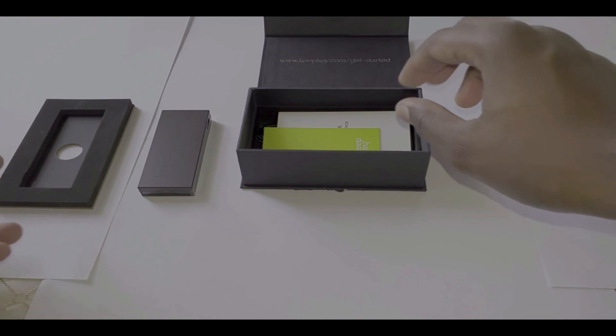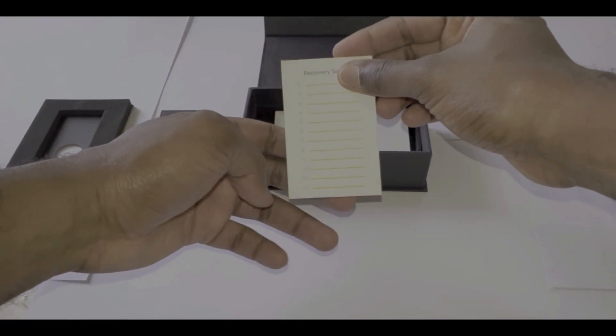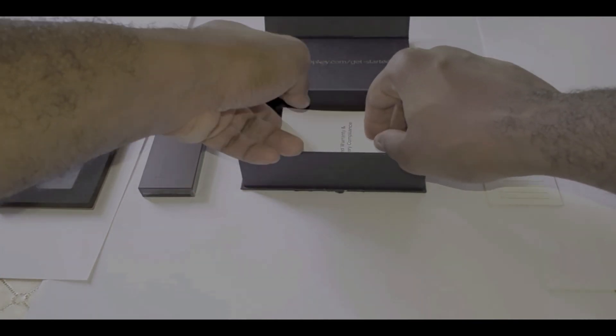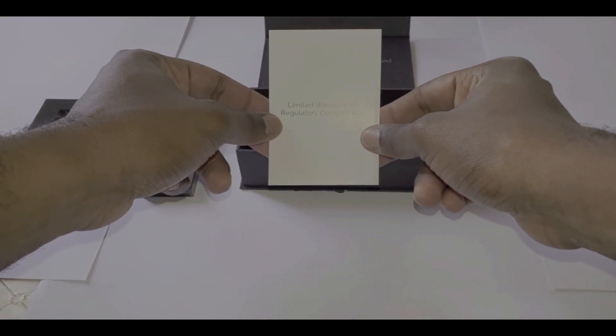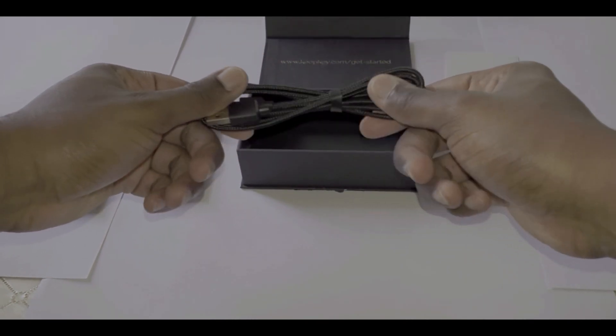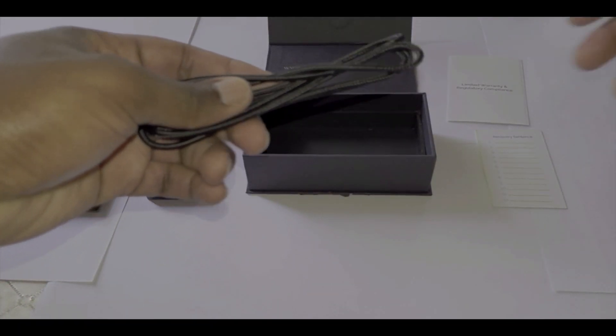Further in the box you should see the recovery card. This card is where you write down your 12-word recovery phrase, which is used to backup the device. After that you should see the warranty, followed by a braided micro USB cable. This cable is used to connect the device to the computer, and they include a very lengthy cable for you.